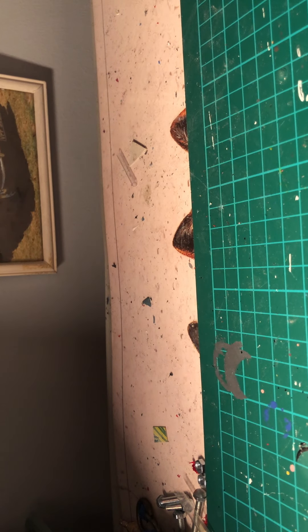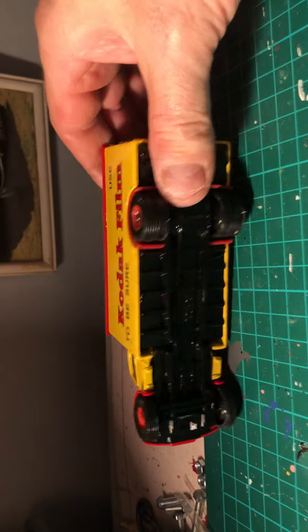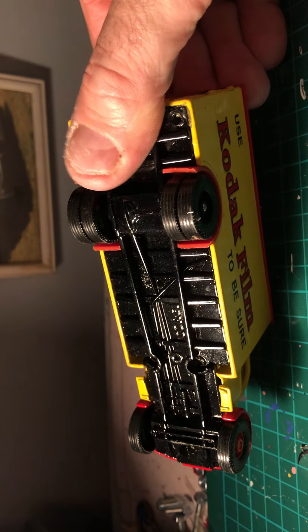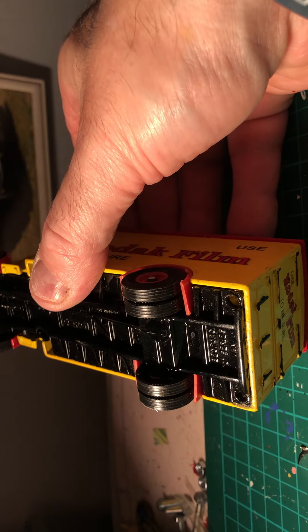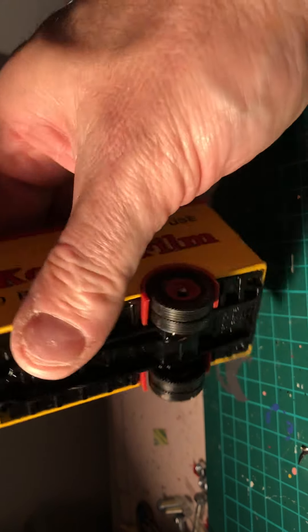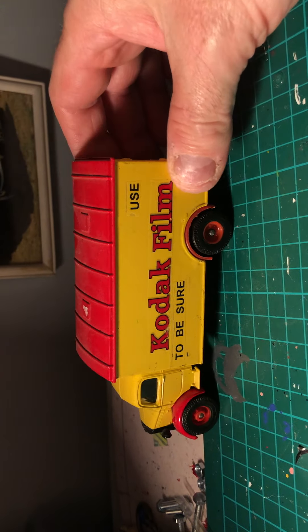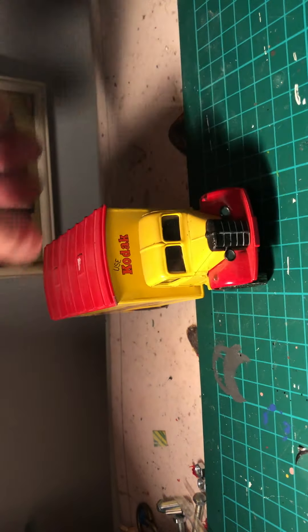Next up we have another Bedford - a Bedford O-Series van, made by Corgi, Kodak Film livery. That's a good model, quite pleased with that one, that goes out on the shelf. And another Bedford here - Cadbury's livery, good condition. That's a nice one.